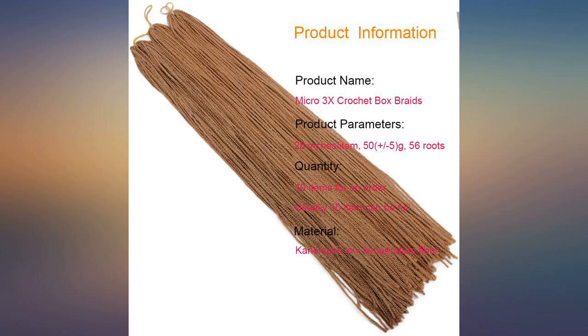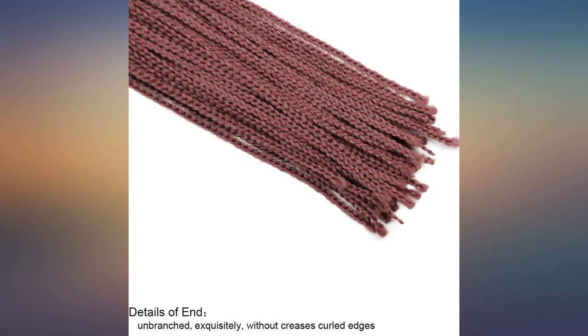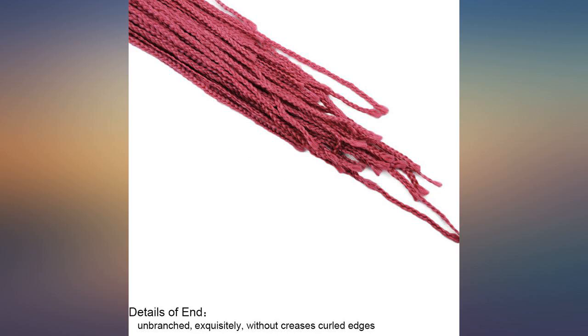This hair is very nice. One pack will do it — comes with 10 in the pack. It's not heavy and you can do anything you want to it.